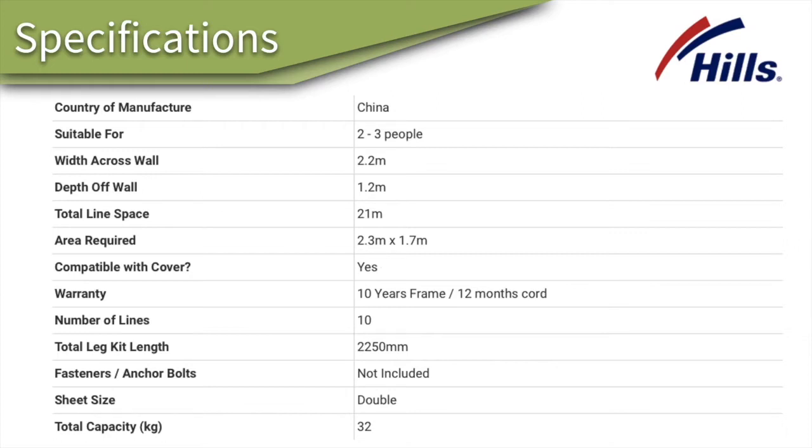The product is made in China. The total line space is 21 meters, you can get a cover for it which we'll talk about in a moment, there are 10 lines, and the legs are 2250mm — so if you don't have a suitable wall surface to mount it to, we'll discuss that in a moment.